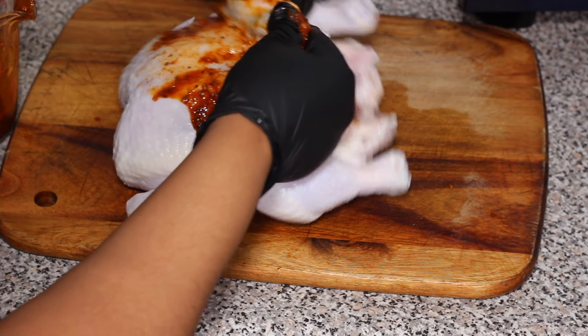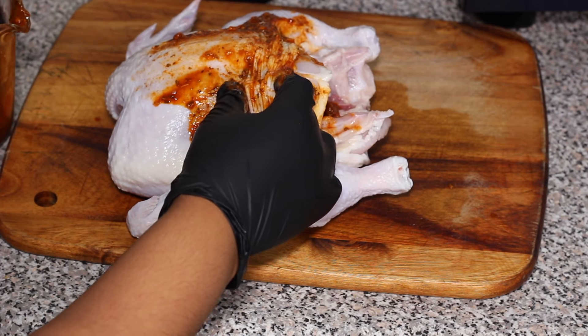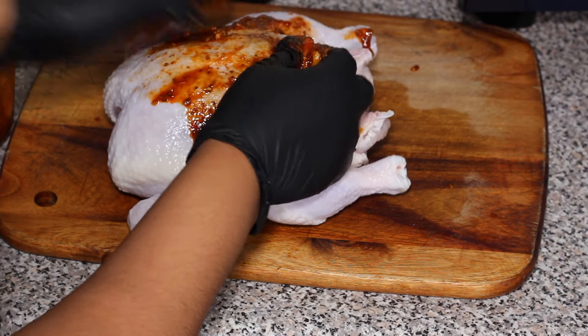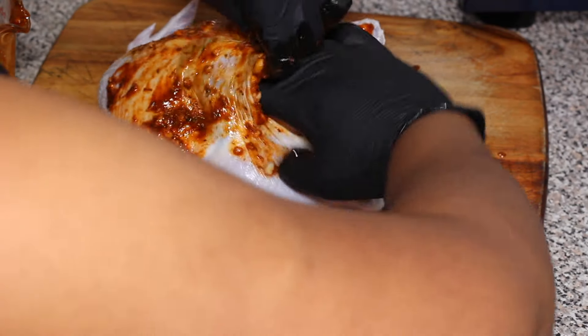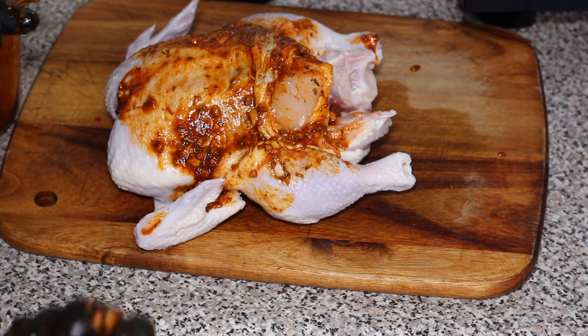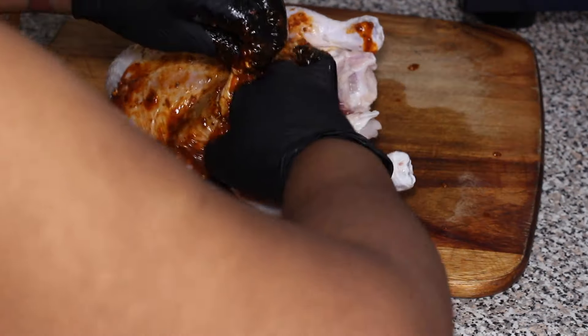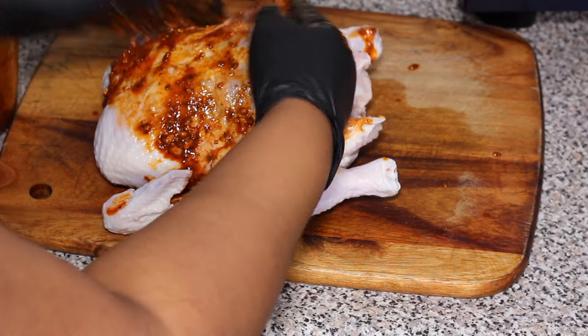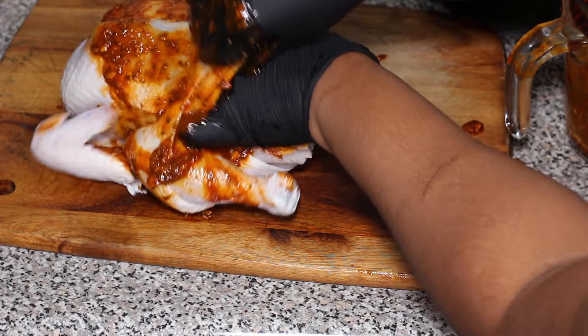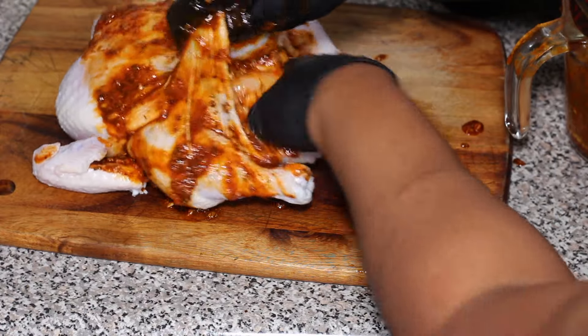Basically you're gonna cut out the back of the chicken. You want to do that before you start seasoning the chicken — I almost forgot and started seasoning first. I'm gonna be using a knife, but I suggest you guys use kitchen shears; it'll be way much easier to do this.